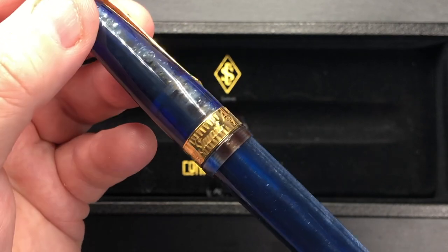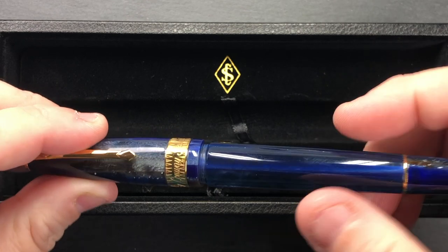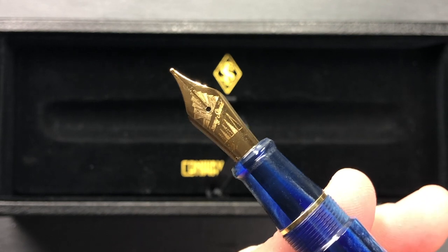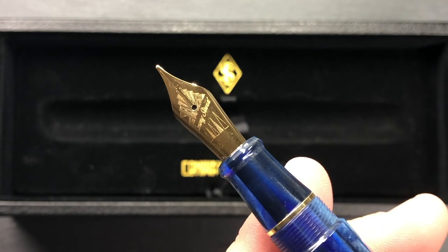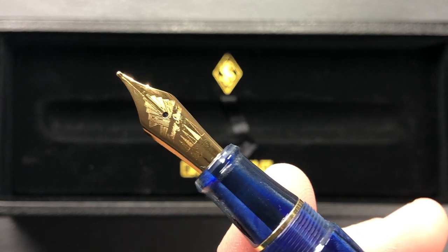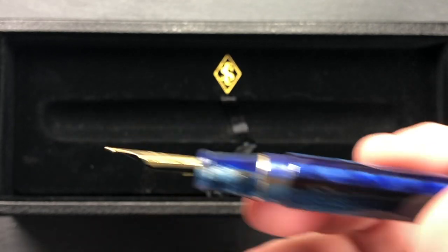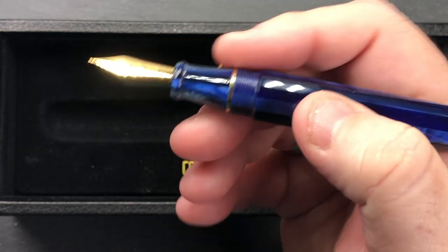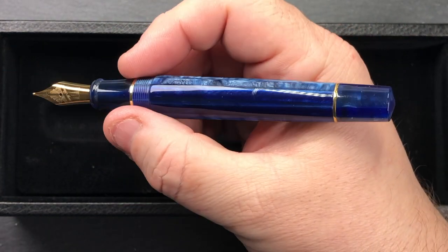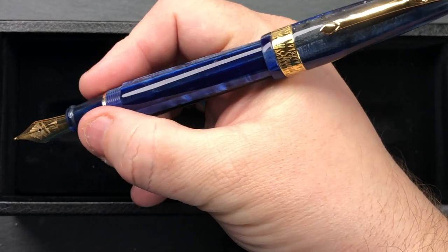You'll also see the clip has Conway Stewart on it, and the cap band says Conway Stewart again in a different font — not the original Conway Stewart font. If I unscrew the pen, you'll see it has a number six Star size steel nib with a laser-engraved Conway Stewart logo. There is no nib width designation on this nib. It also has an ABS plastic feed. In terms of my hand size, the pen is quite nice, and I can also post the cap very securely.